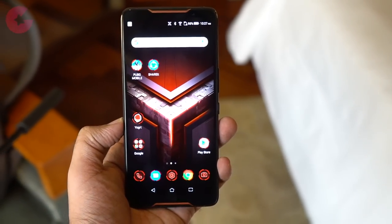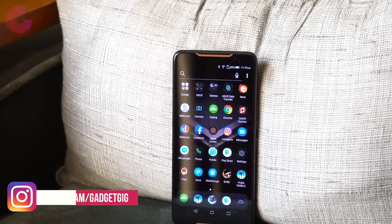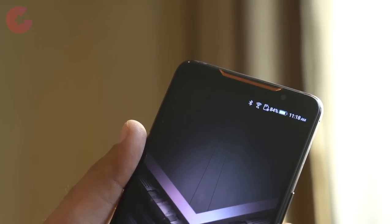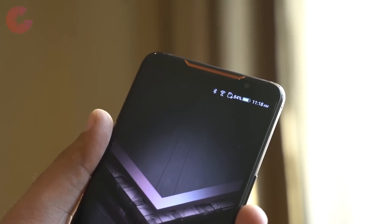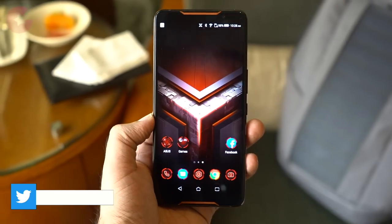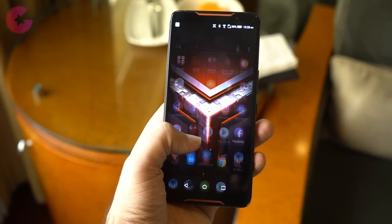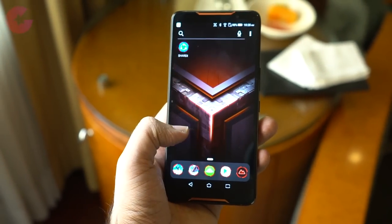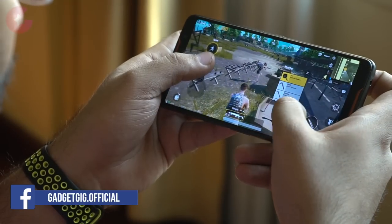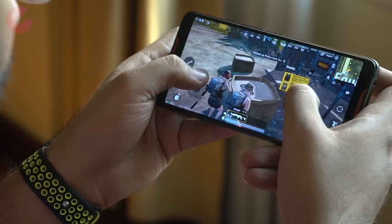Looking at the front of the phone you'll realize it's definitely different from regular phones — there are copper vents on the top and bottom which house the stereo speakers. On the top there is a status light and an 8-megapixel front shooter with an aperture of f/2.0. The big thing about this phone apart from the design is its screen: a 6-inch AMOLED display which is Full HD Plus, and for the first time we have an AMOLED panel with a 90Hz refresh rate and 1ms response time. The screen is also protected with Gorilla Glass 6.